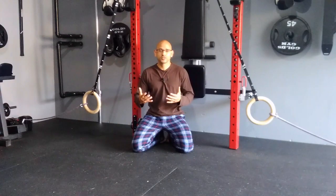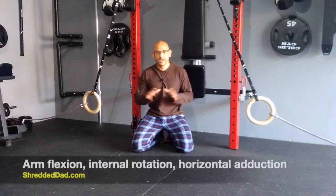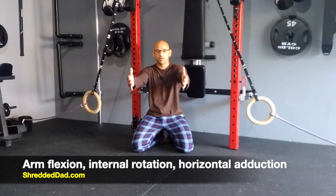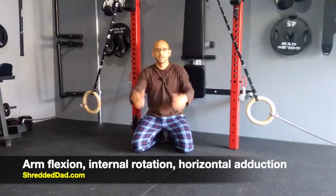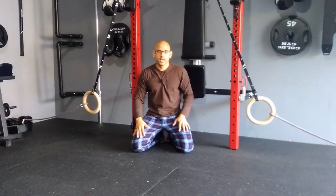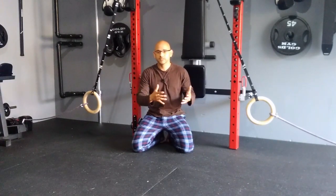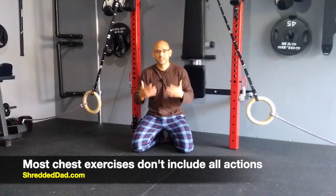Before we go into the push-ups, you first have to understand what the actions of the chest muscles are, so that you are able to understand how to get a full contraction of the chest, recruit more muscle fibers, and in return get a stronger, bigger chest. The actions of the chest muscles are three: arm flexion, internal rotation of the arms where the arms are being rotated inward or the thumbs are going in, and horizontal adduction where the arms are coming across the chest. The problem with a lot of push-ups and different chest exercises is that they don't incorporate all those different actions into the same exercise.